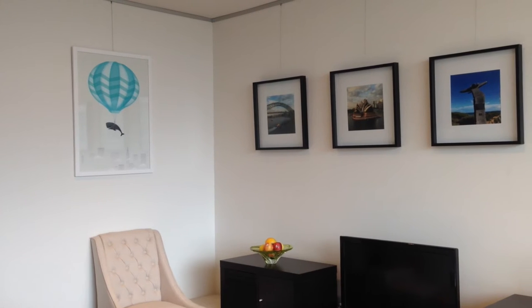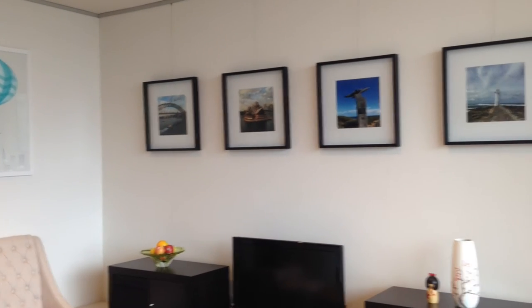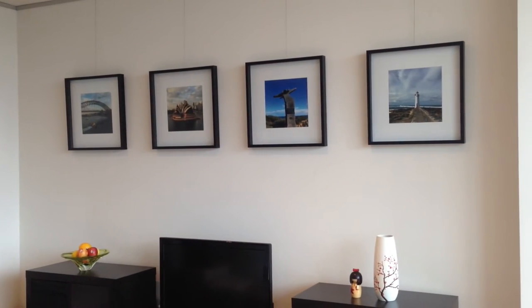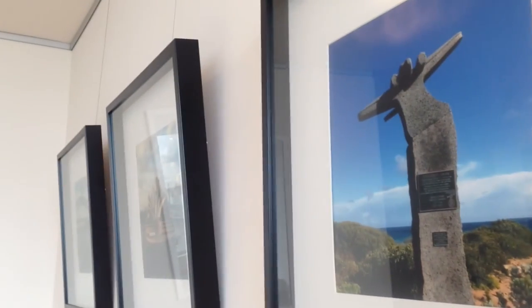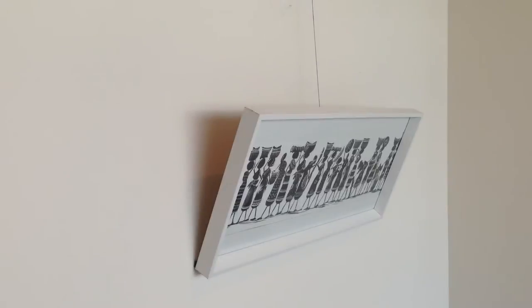Picture hanging systems are a terrific way of suspending artwork and memories, creating dynamic gallery spaces. However, often these pieces lean further forward than one would hope, and some are right out.